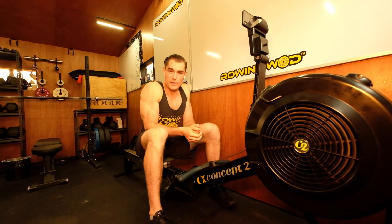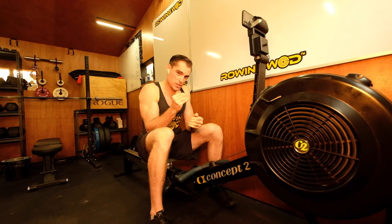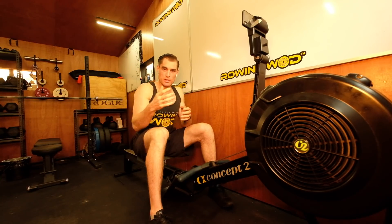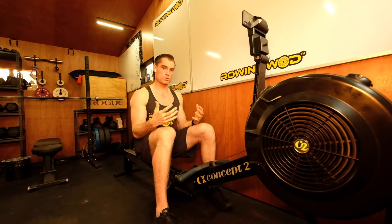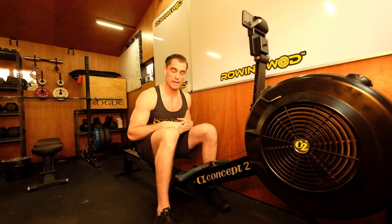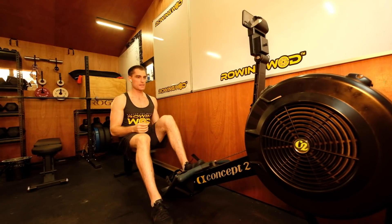Hi, welcome to this video of the 2K row. This is designed for you if you've been trying to hover around the seven-minute marker and haven't been able to get over there. This is a seven-minute 2K row for you to follow along with. I'm assuming that you're warm when you take this on, so please warm up first — otherwise let's dive straight into it and row the 2K with me.